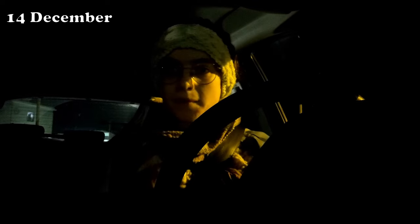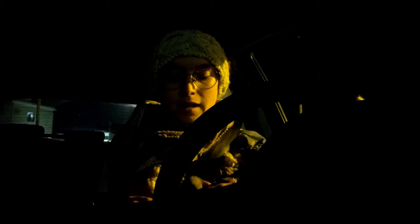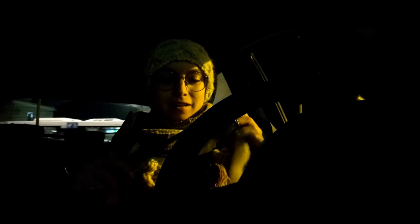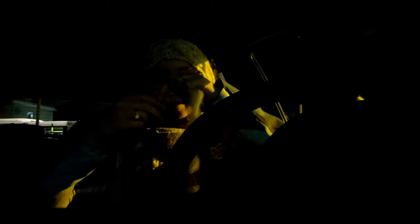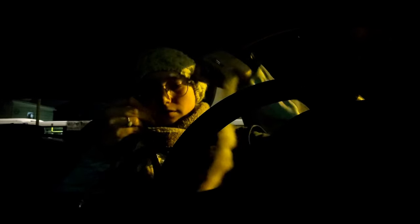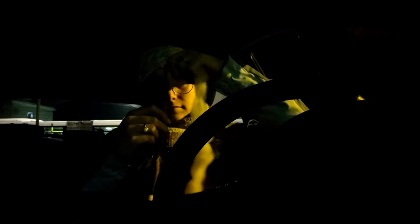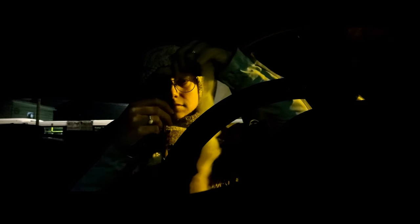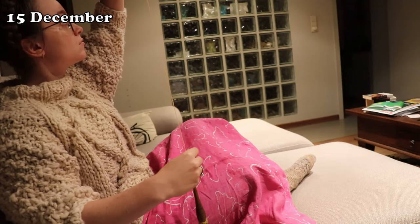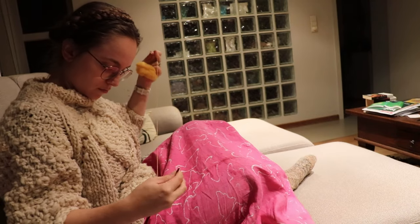My husband has been away for the week. I am right now in the parking lot at the train station, waiting for him to come back home. What to do when you wait? Spin the ball. See you tomorrow, bye bye.